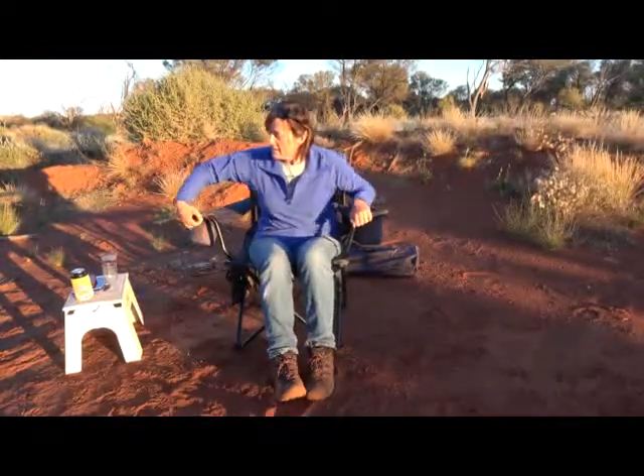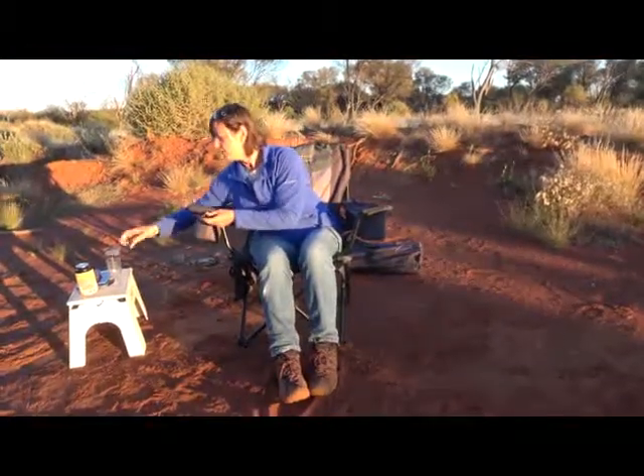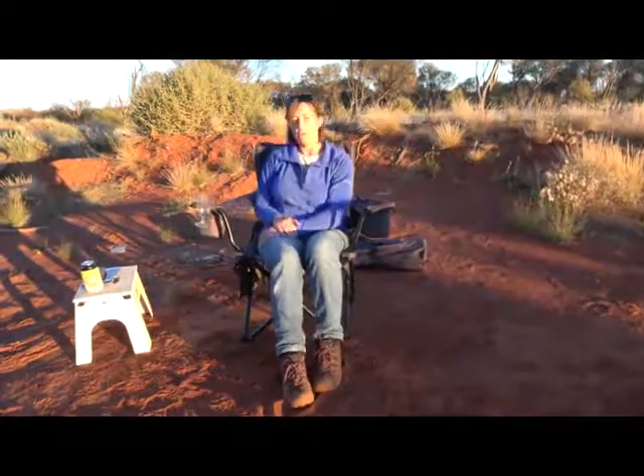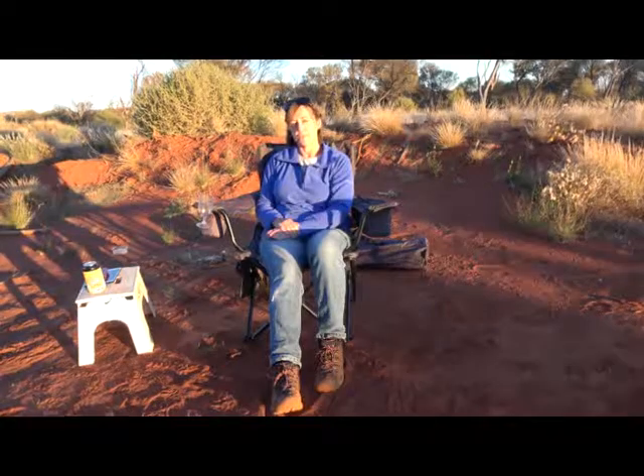Over this side here, for your wine glass, we've got a slide-out wine glass holder. So you've got that covered as well, and your hands are still free.